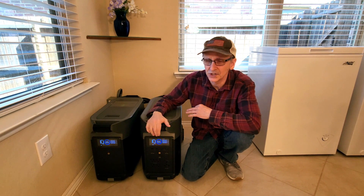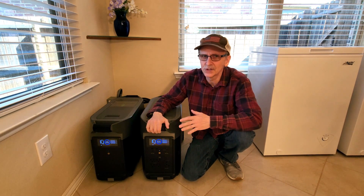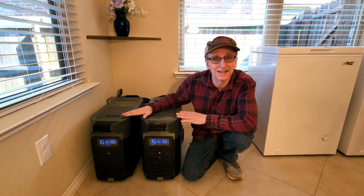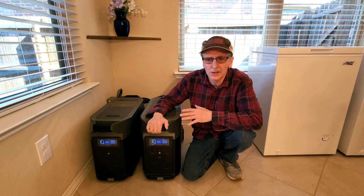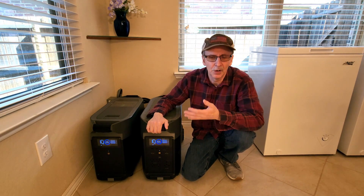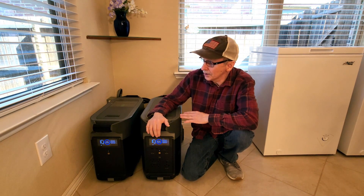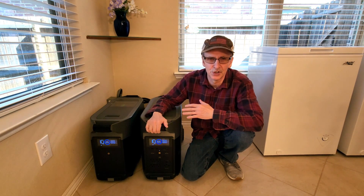The battery capacity for each unit is 3600 watt-hours — that's 7200 watt-hours total — but I can't use all of that because it needs some in order to run itself. Through testing, I learned it will provide about 6600 usable watt-hours; I'm calling it 6500. The inverter will provide 3600 continuous running watts and 7200 surge watts.